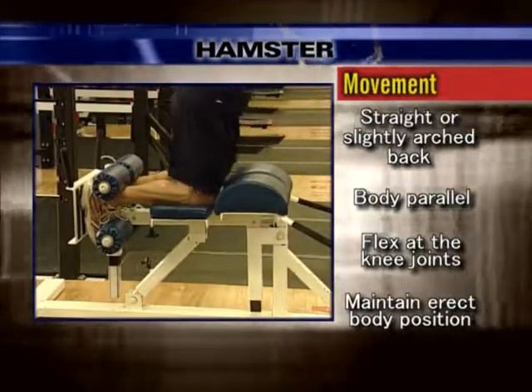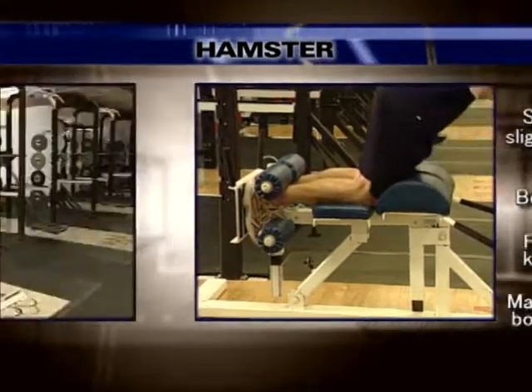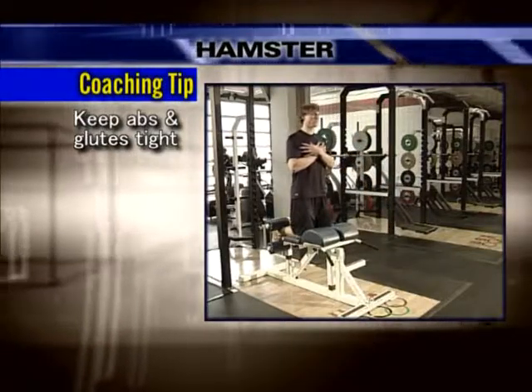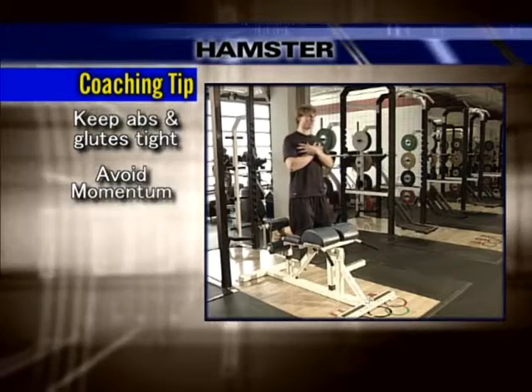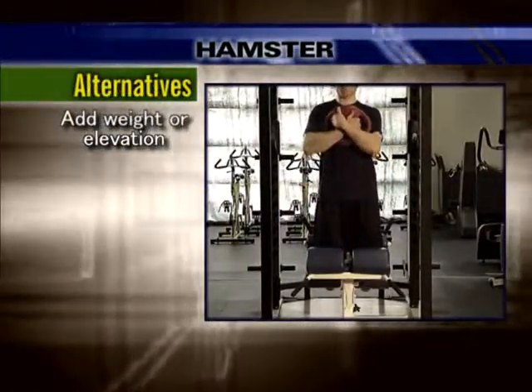Maintaining an erect body position, flex at the knee joint, returning your body to the start position. Keep your abs and glute muscles contracted tightly to maintain a straight or slightly arched back position. Avoid using momentum to complete the lift. Weight or elevation can be used to increase resistance.